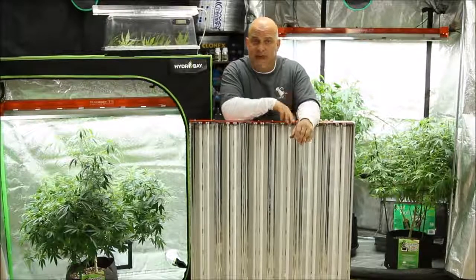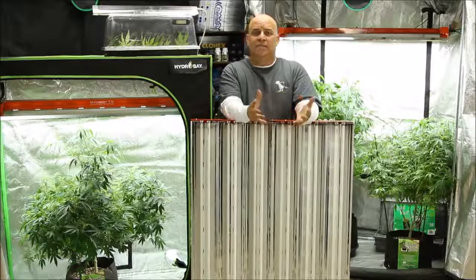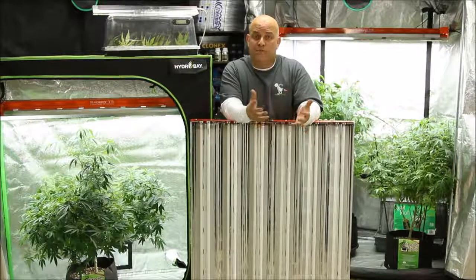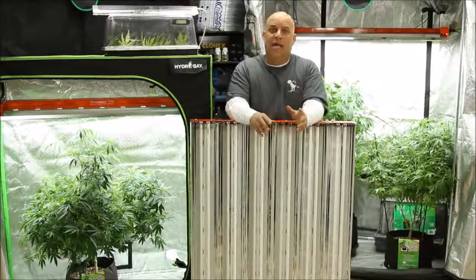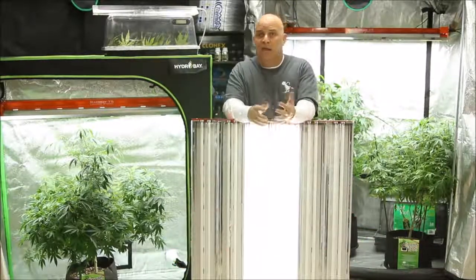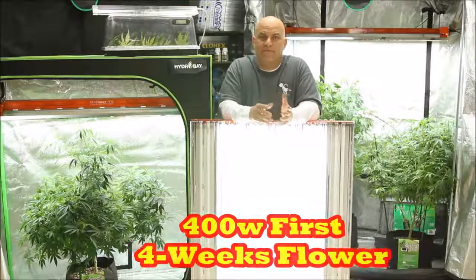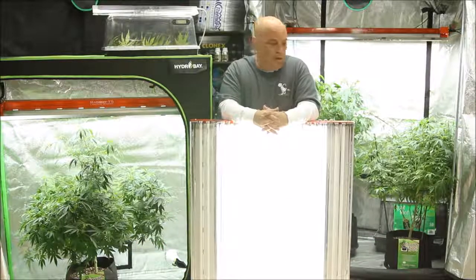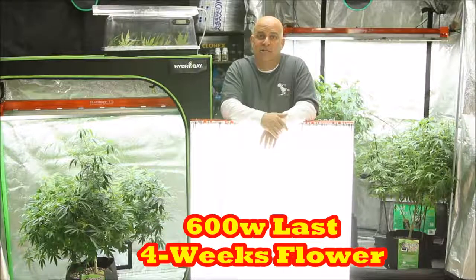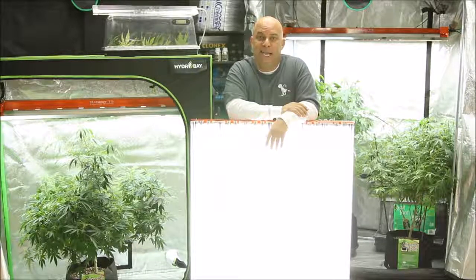The best part is that the 6-bulb and bigger Bad Boy T5s come with control switches that let you decide how many bulbs to turn on. For example, if you're vegging for four weeks and flowering for eight weeks: during the four weeks of veg, turn on four bulbs at 200 watts; transitioning into flower, add 200 more watts to reach 400 watts; then halfway through flower, add the last four bulbs to reach 600 watts. That gets you a pound dry — or three pounds wet — every 90 days, with less heat and electricity.